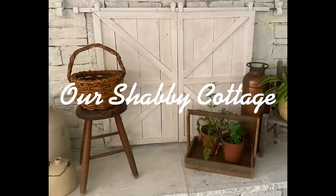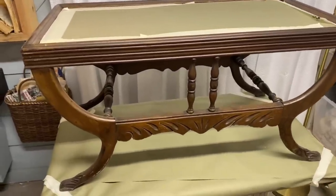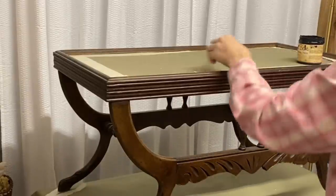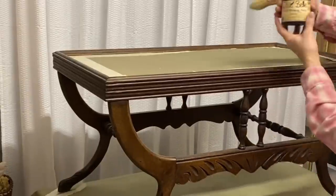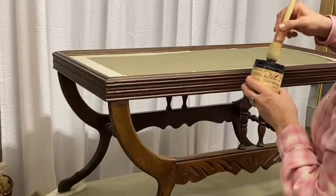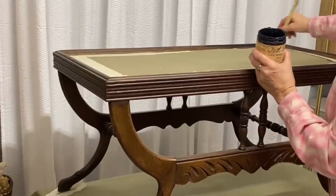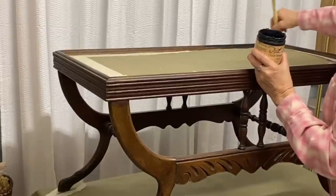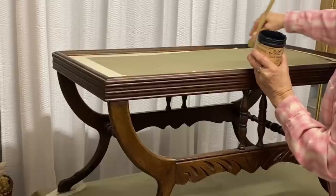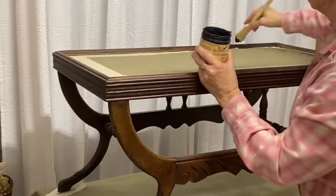Hey guys, it's Lisa and welcome to my channel. Today we're going to make over a few items, starting with this coffee table that belongs to my friend Loretta. She wanted me to redo it and suggested I paint it black, so I gave it one coat of black because I wanted really thin coverage — I kind of wanted to see a little bit of the wood showing through.